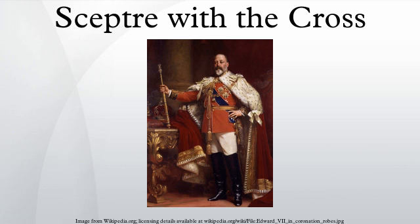The Sceptre with the Cross, also known as the Saint Edward's Sceptre, the Sovereign Sceptre or the Royal Sceptre, is a sceptre of the British Crown Jewels. It was originally made for the coronation of King Charles II of England, Scotland and Ireland in 1661.